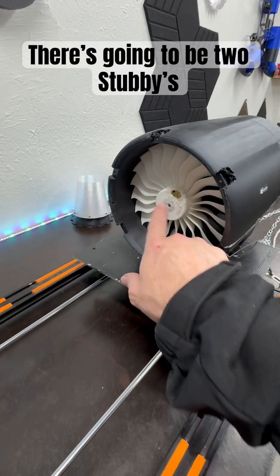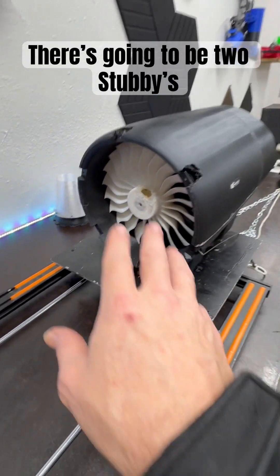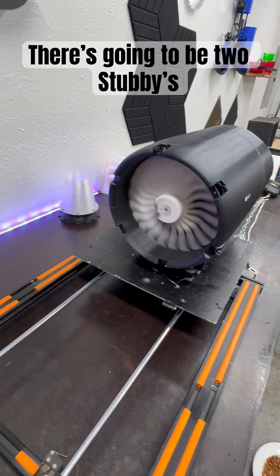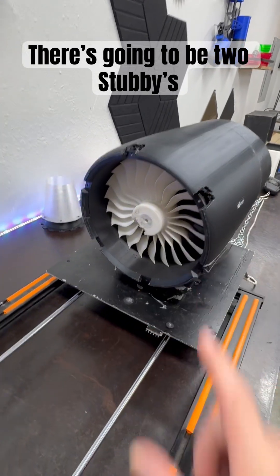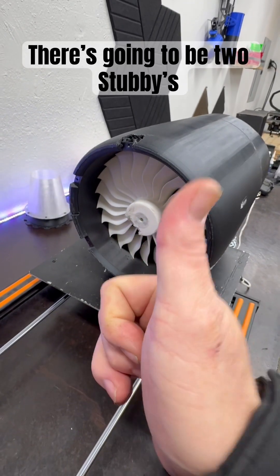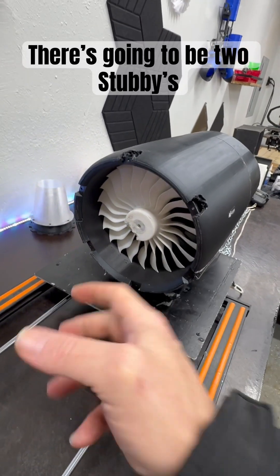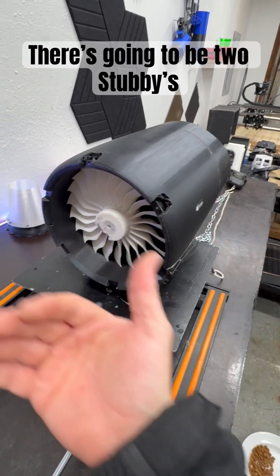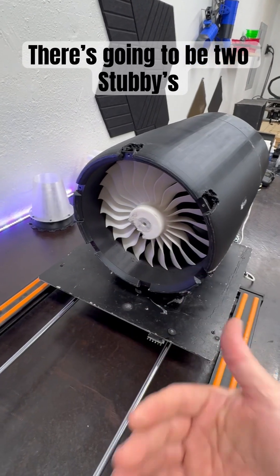This one was traditionally driven from the front with a turbo motor. The turbo motor was an 800 kV, and this thing ran beautifully all the time. We still have the motor mount for it, and the 800 ran great, except it would get too hot close to the top end, so that's when it started to degrade and the magnet started to go.